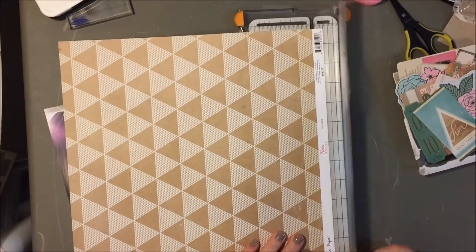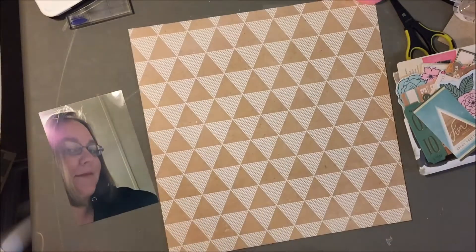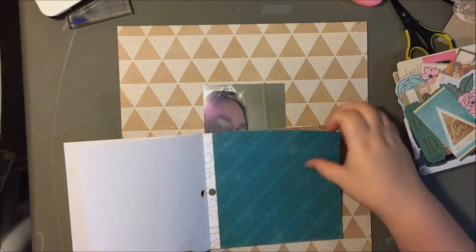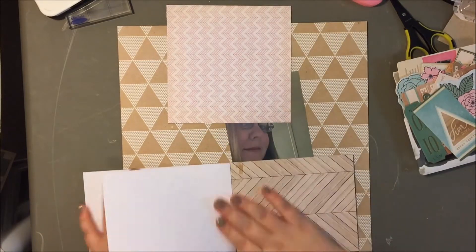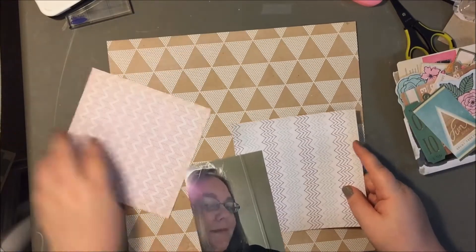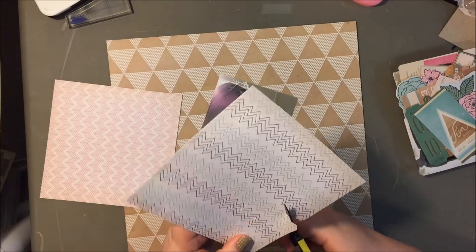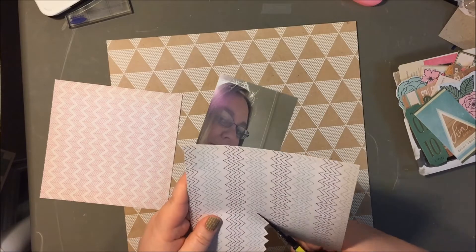Hey everyone, it's Kelsey here. Today I'm going to show you a layout using the new collection from Crate Paper called Craft Market. This large 12x12 paper is actually from the Notes and Things collection because I don't have any papers from the Craft Market collection yet. But I thought it complemented this collection because it is a Crate Paper paper and it's got the craft tones which the Craft Market collection also has, so I thought it would work well.